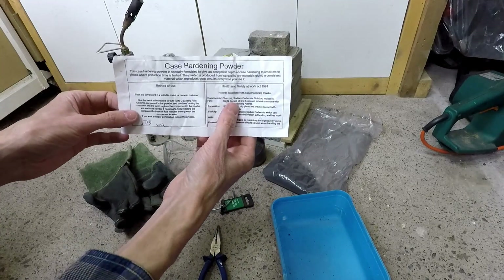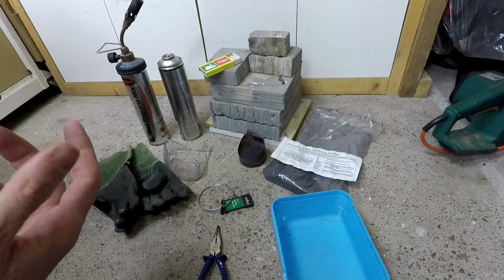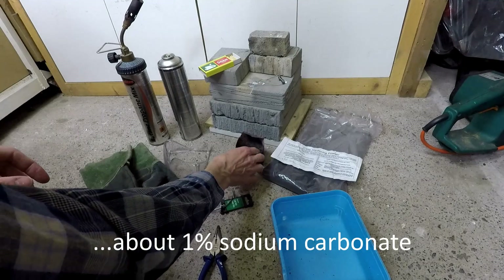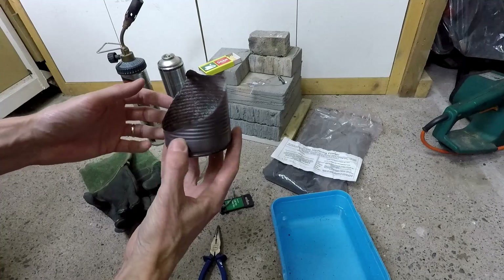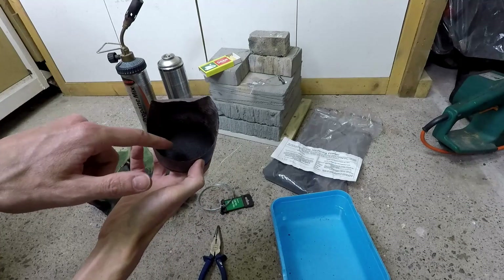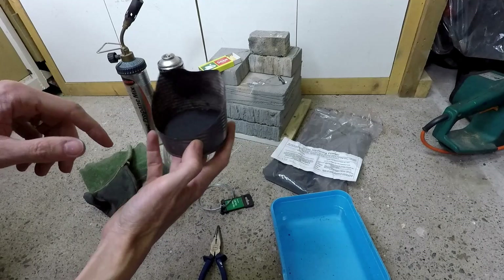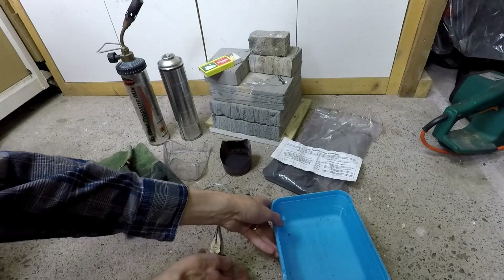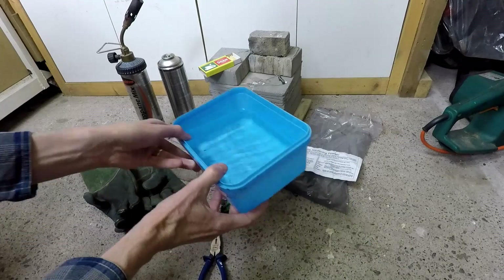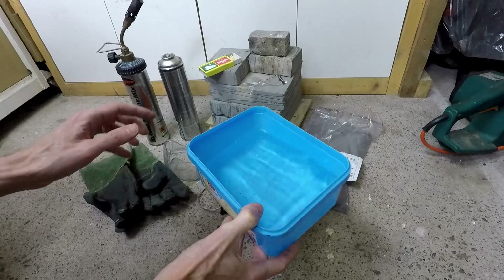We need the case hardening powder itself — that's a bag of it there. Basically the powder is just crushed carbon with some other stuff mixed into it. This is a little pot made from a baked bean tin cut at an angle to stop the powder blowing away, and I've put the powder in there. The final thing we really need is a tub of cold water — just an ice cream tub with some water in it.